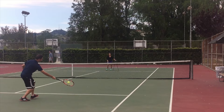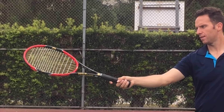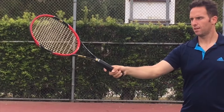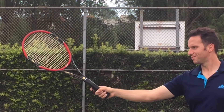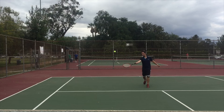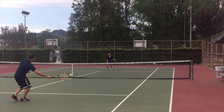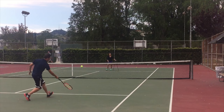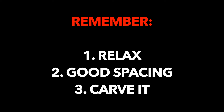Tip 3: You're relaxed and you've got your spacing to the ball. As you make contact, you want to take the bottom out of the ball. Think about following the curve of the ball at contact and almost carve out the ball like this. This is going to give you a little bit of backspin, which will give you control, as well as make sure that the ball stays away from your opponent once it hits the court.